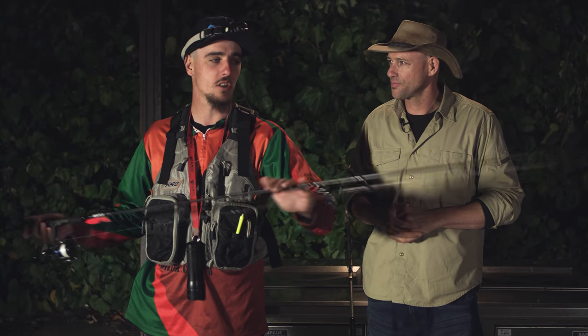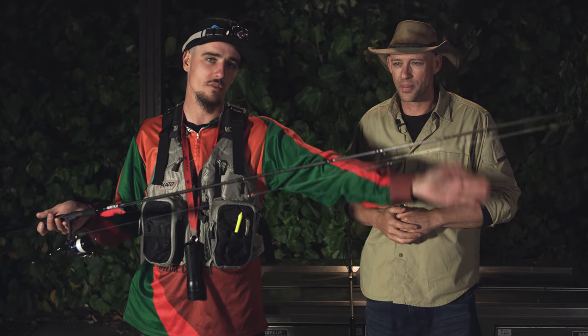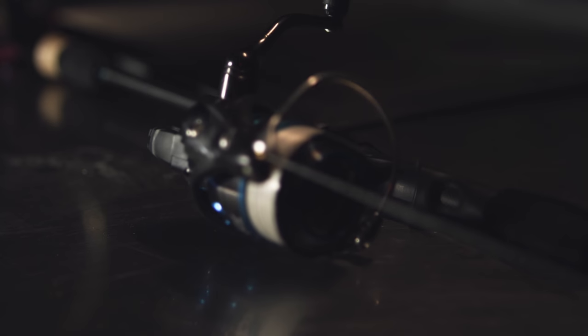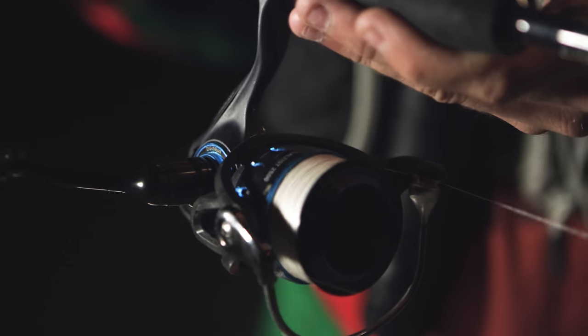We've also got a nice light one to three kilo top. What we like is a nice parabolic bend right the way through, and that just assists us with catching our fish. That's matched to a 2500 Saltist, which is basically the reel of my choice.